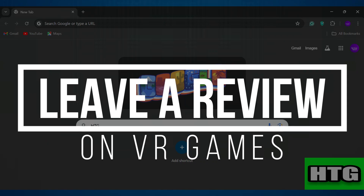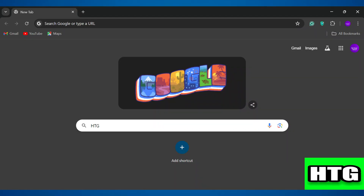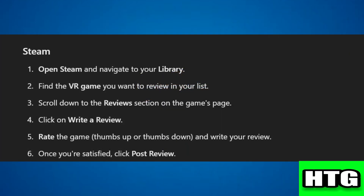How to leave a review on VR games. In this video I'm going to show you how you can leave a review on VR games. Leaving a review for VR games depends on the platform where you purchased or played the game. Here are steps for common platforms.